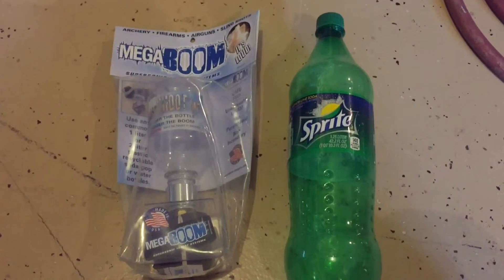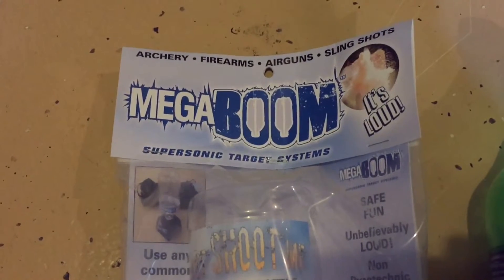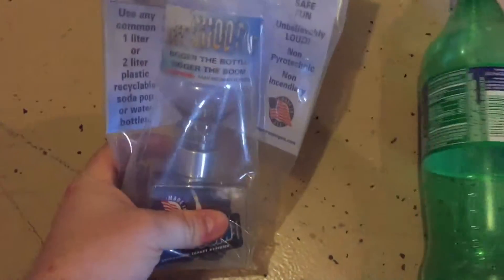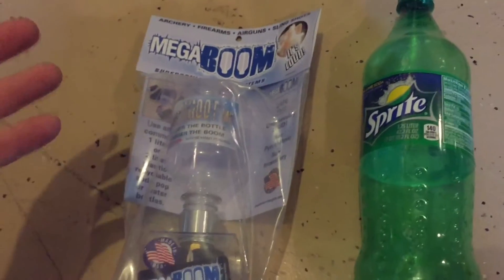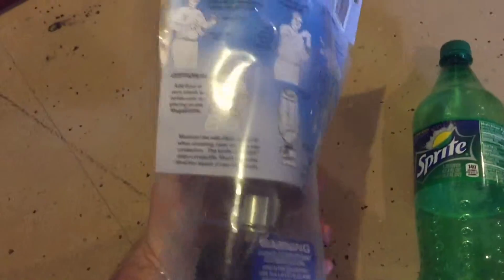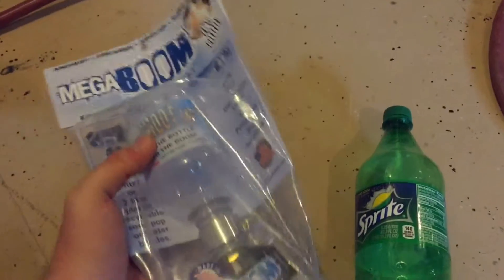What is up, the Hippy Gunner here, and today I have a special treat — Mega Boom Loud Targets. What you do is you pressurize any 2-liter bottle, Coke bottle, or anything with the standard thread, and you can pressurize it and shoot it. Not the same as Tannerite, but a fairly big explosion, so they advertise. Let's see how this performs. I was able to pick this up right at my local gun store — amazingly, it seems like something you'd pick up on the internet.